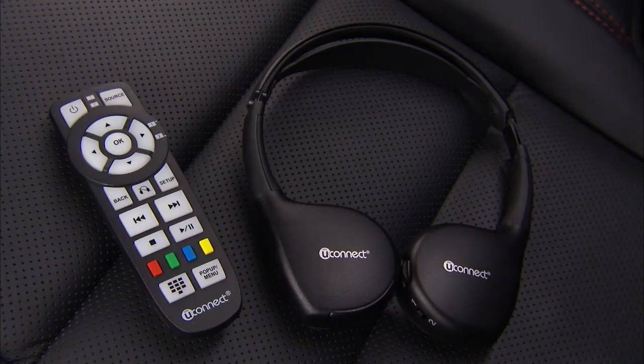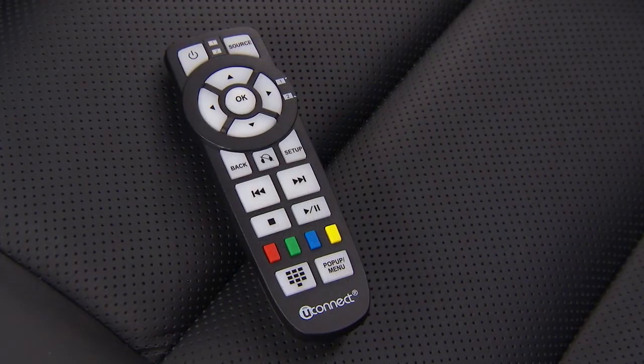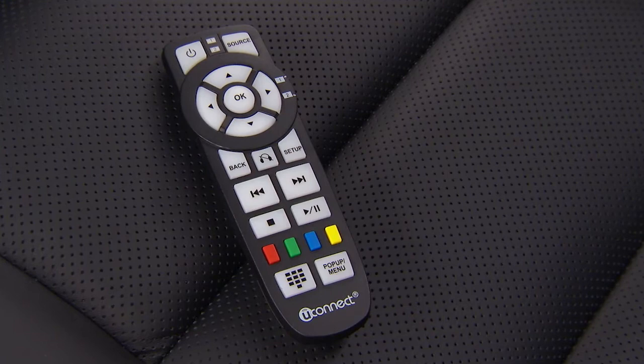With the dual video screen system, channel 1 on the remote control and headphones refers to screen 1 on the driver's side, and channel 2 on the remote control and headphones refers to screen 2 on the passenger side. The system can be controlled by the front seat occupants using the touchscreen radio, or by the rear seat occupants using the remote control.